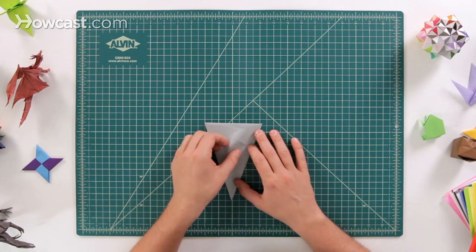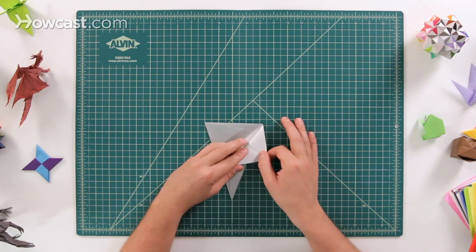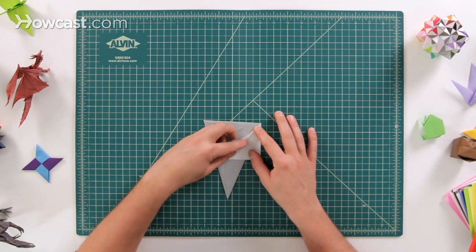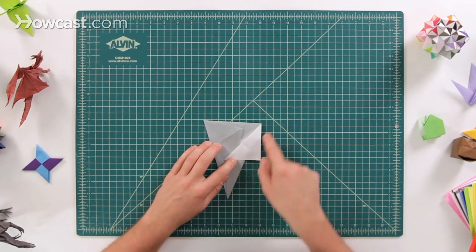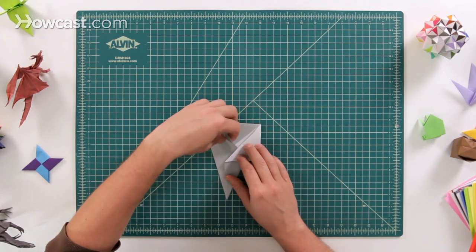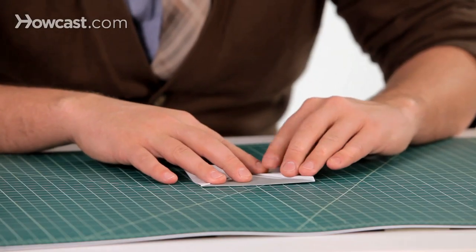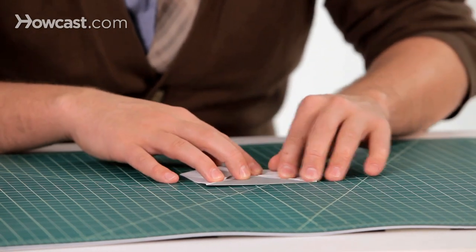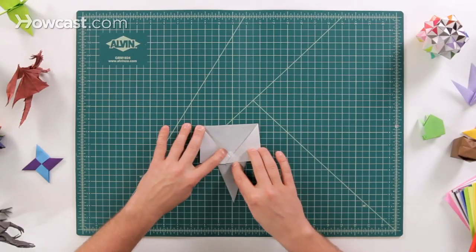Next we're going to make the ears on the elephant. Go ahead and fold this panel out to the side — it's going to go right up to this point and slide out to there — and the same thing on the left. Fold that one out as well.